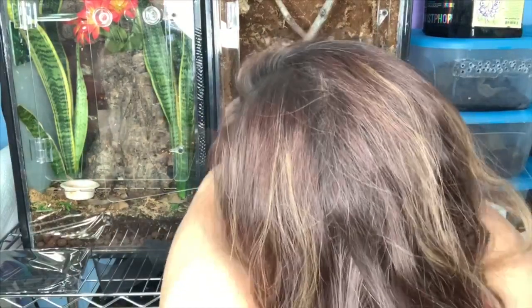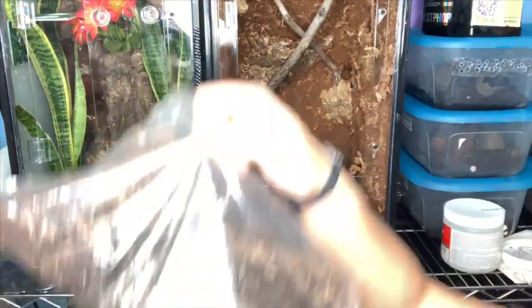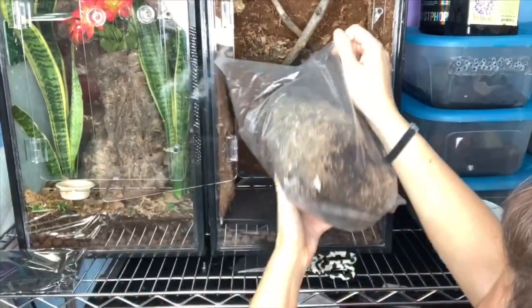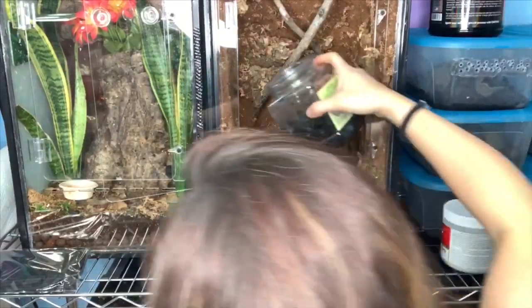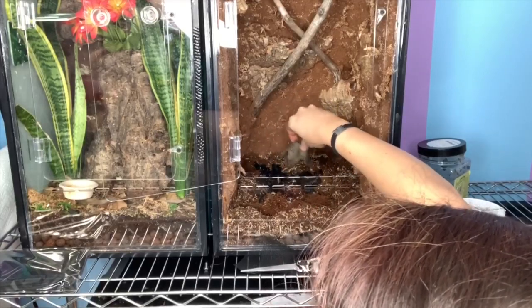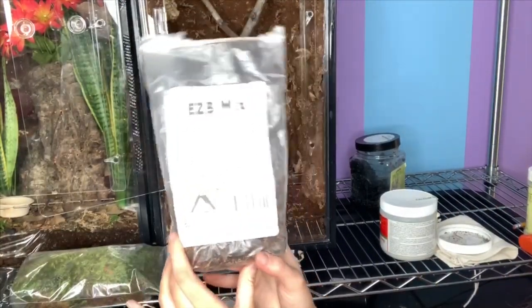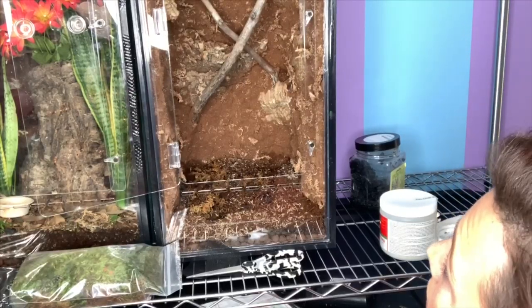To keep my substrate out of my drainage layer, I just separate them using this screen that I got right at Walmart — a huge roll of it for like eight, nine, ten dollars. For substrate, I'm using the ABG mix from Josh's Frogs. This is the same thing I used in Pip's bioactive, which is right next door. And now it's time for our isopods and springtails — our cleanup crew. I'm also using this EZB mix from DBD Pet, which is a lot like ABG mix, and I'm using it to fill the planter areas I made with cork bark.